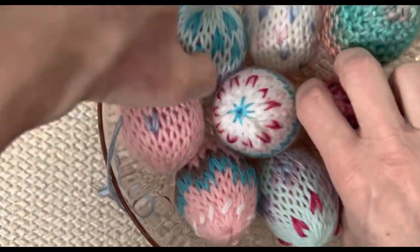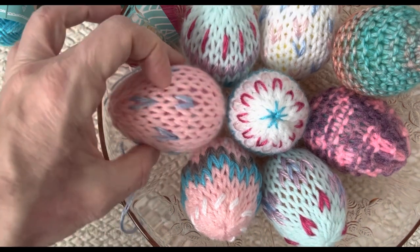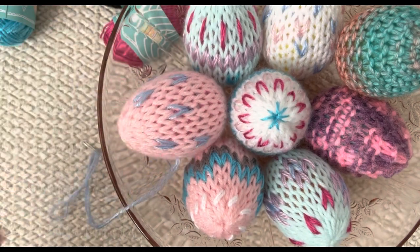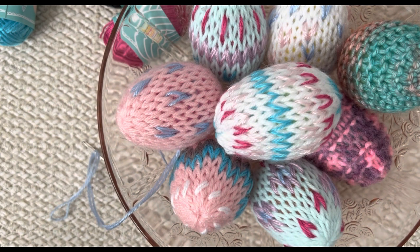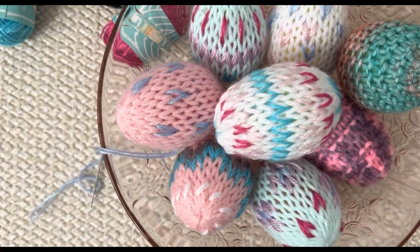There is my tutorial on how to do a duplicate stitched egg, or a garter stitched egg — or you can just keep them plain with the right side out. They look so pretty when done this way. I'm going to put some Easter grass and some lights in there. This would be kid friendly too — do this with your kids and have them create with different colors on their eggs.